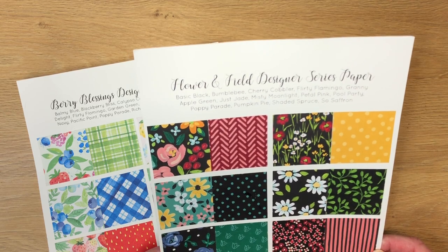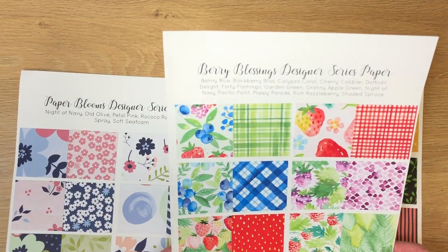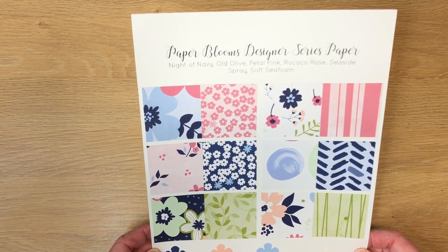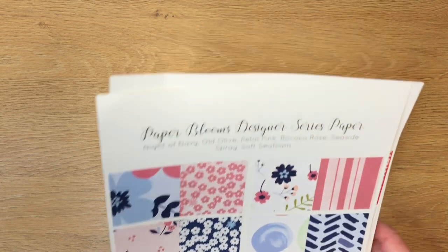Here's the Flower and Field Designer Series Paper, here's Berry Blossoms, and the paper we're going to be using today and working on is Paper Blooms — specifically this one down here, the darker Night of Navy color.